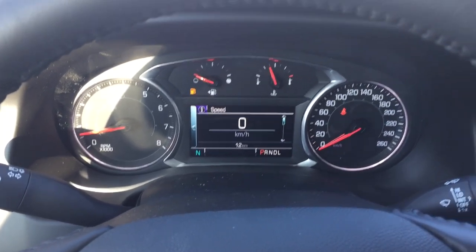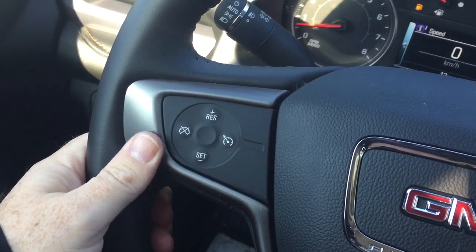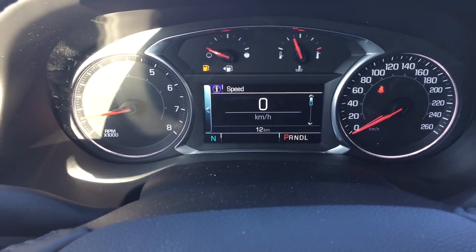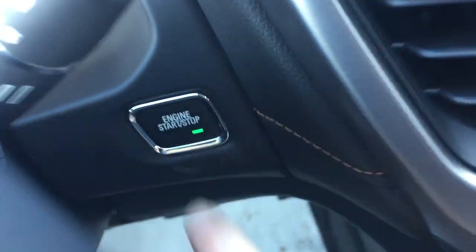Inside, you've got the leather-wrapped steering wheel, cruise control on the left, headlights and turn signals, intermittent wipers including rear wipers, and a push start ignition.